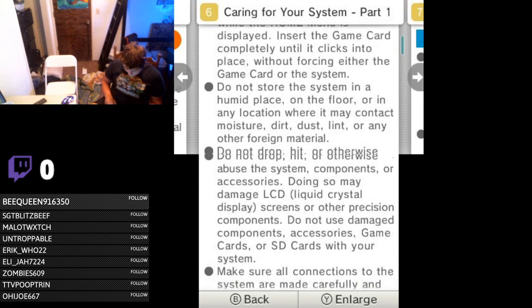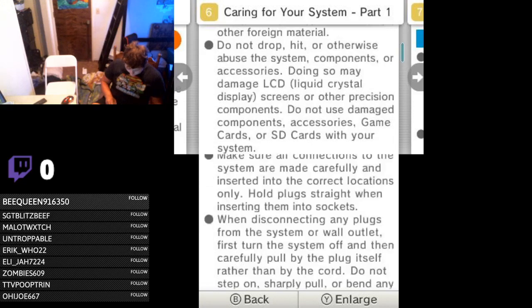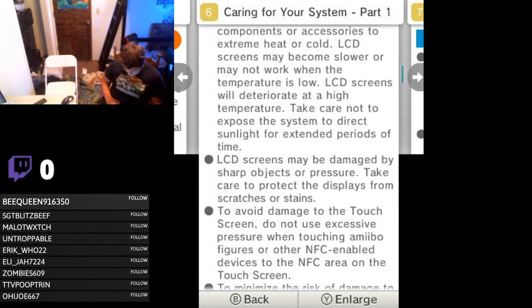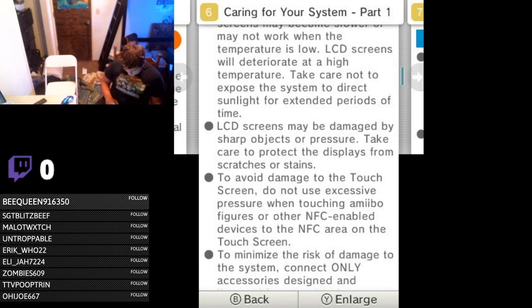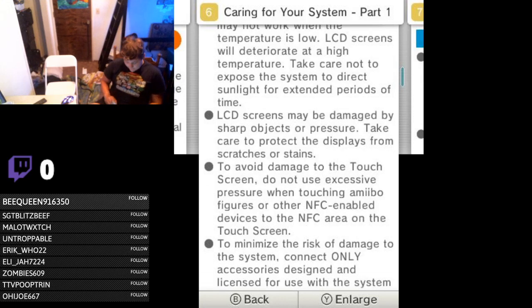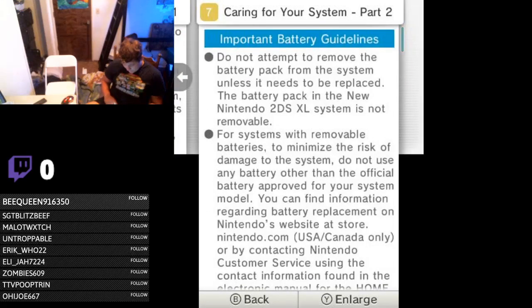Make sure all connections to the system are made carefully with correct plugs. Do not step on, sharply pull, or bend any cables. Extreme heat or cold, damage to the touchscreen — do not use excessive pressure when touching amiibo figures. Do not remove the battery pack unless it needs to be replaced. So it's saying there is a need for the battery to be replaced, but in the New 2DS XL you gotta buy a whole new system to replace the battery.